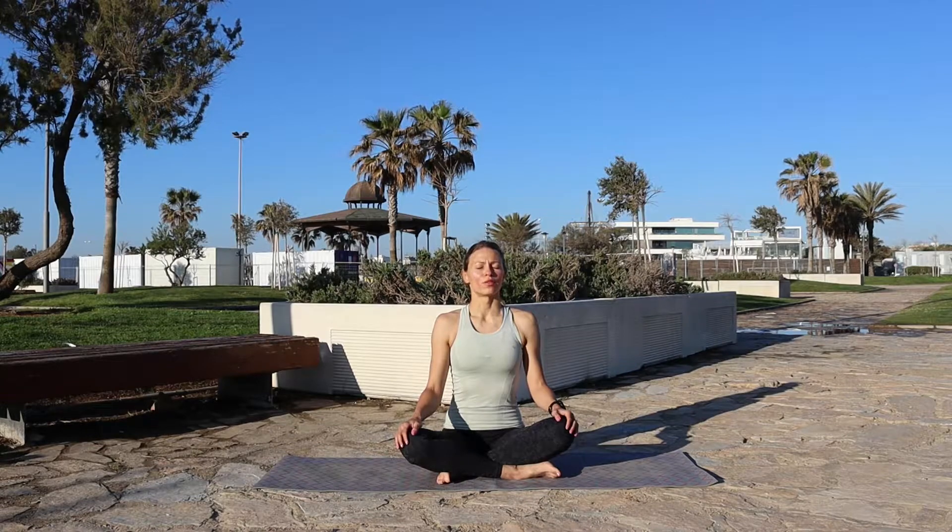We're gonna start in seated position. Close your eyes, start breathing through the nose — deep inhales and full exhales. We are grounding into the practice, relaxing the shoulders and facial muscles. Spine is straight, hips are sinking into the mat. Last deep inhale and full exhale.